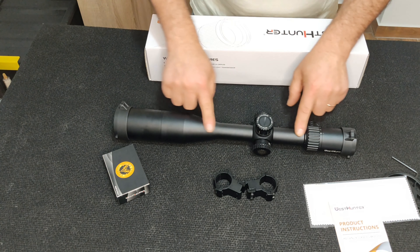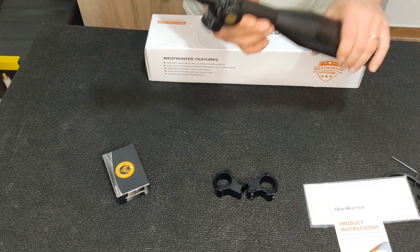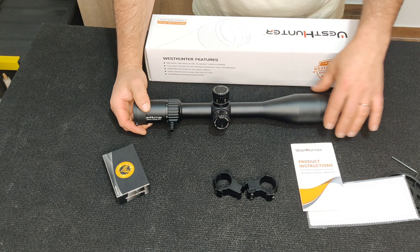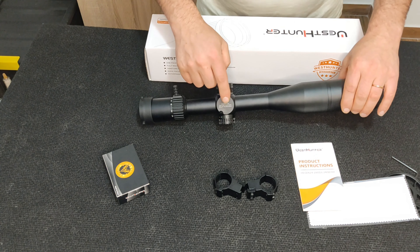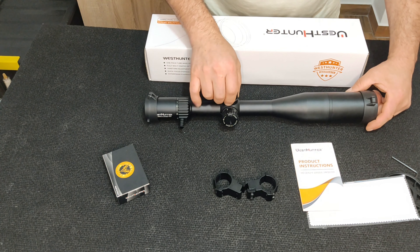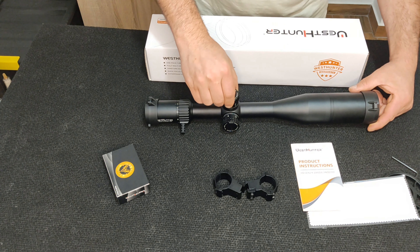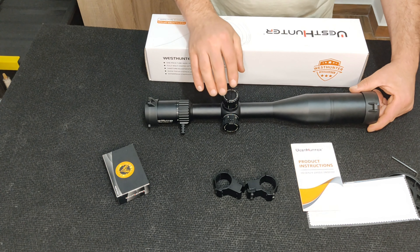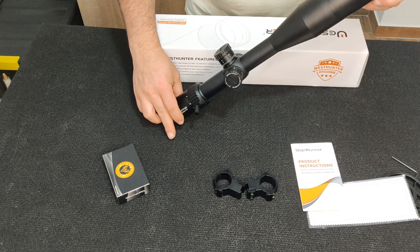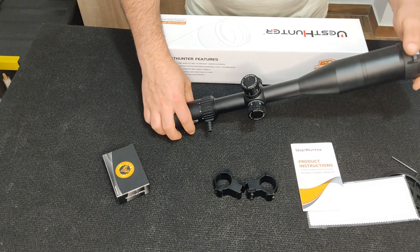O tubo é de 30mm, o que significa mais entrada de luz. O que me disseram é que a geração 2, que é o caso desta, difere da primeira geração num dos pontos principais: o sistema de molas interno é muito mais reforçado, com mais qualidade, aguenta muito mais a fadiga e permite maior rigor — quando rodamos as torres e voltamos a rodar para a frente ou para trás, ela volta exatamente ao mesmo ponto. Este é um dos pontos em que a geração 2 evoluiu.